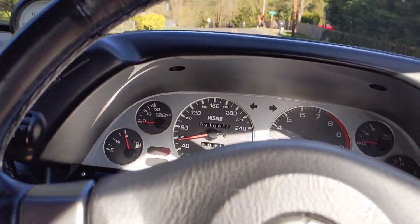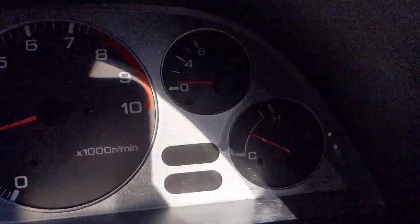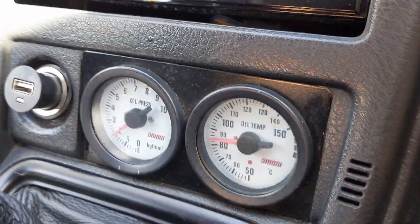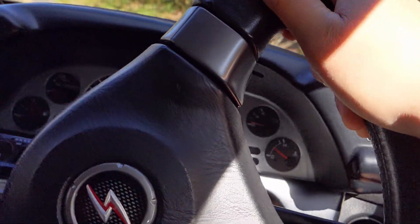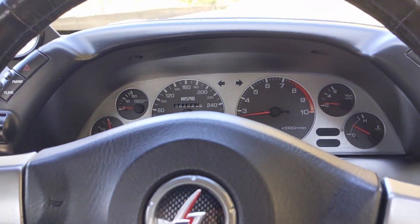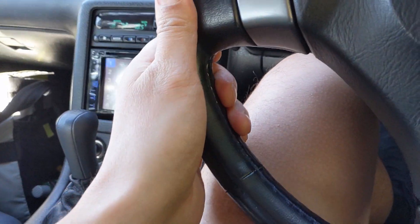I wanted to ask you guys something — I've been driving the car for about 20 miles and the oil pressure gauge is showing low. My Omori gauge down here is still only showing two bar. I'm not sure if that means I've got an oil pump issue, maybe the screws are backing out and oil is leaking past the oil pump, because the pressure really never builds up.